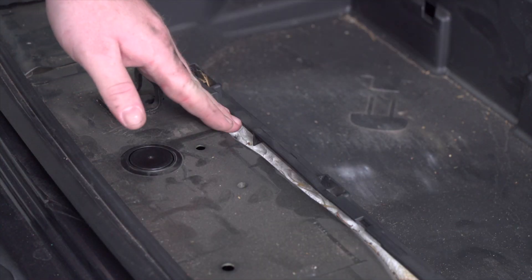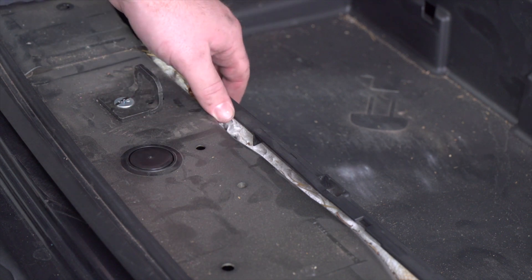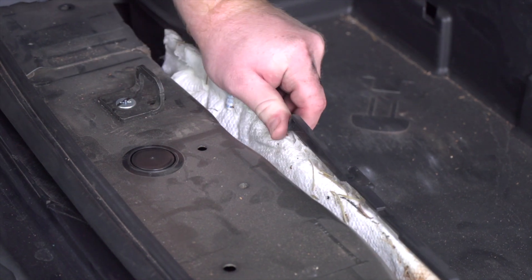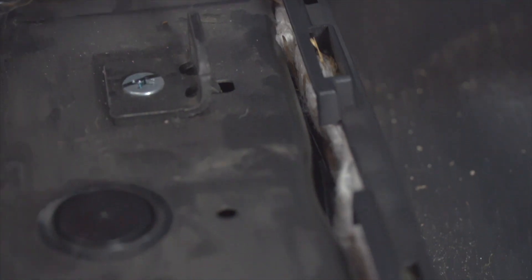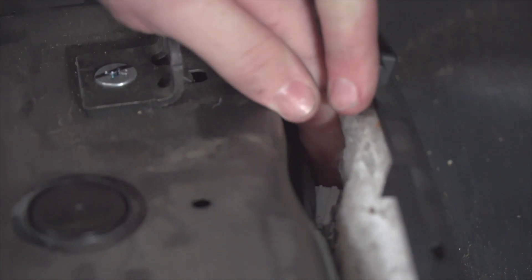Our plug is located right over here behind the storage tray on the driver's side. We're just going to pull this back and then we have access to our plug right here. Now we're going to take our plug and we're just going to plug it in to that connector.